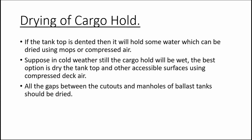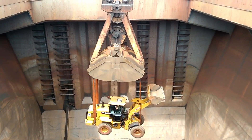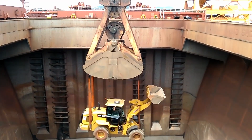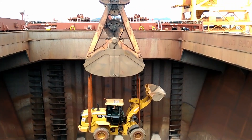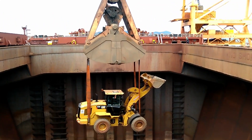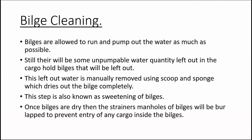After many loading and discharging operations, the tank top will start to develop dents due to payloaders and grabs hitting the surface during cargo operations. These dents accumulate water, so make sure to remove the water or use a mop to spread it evenly so that it dries off faster.